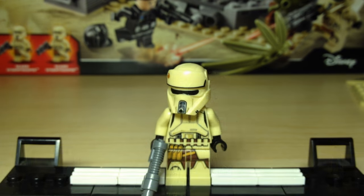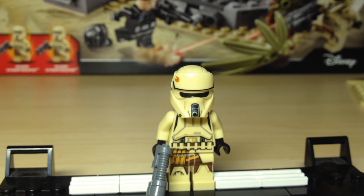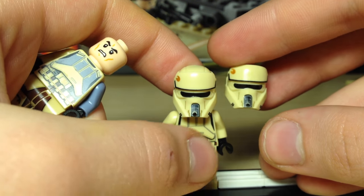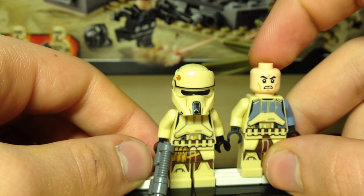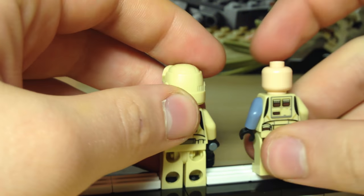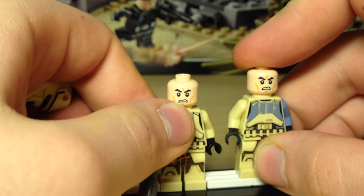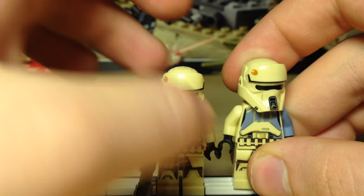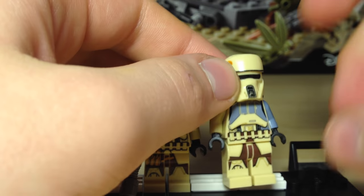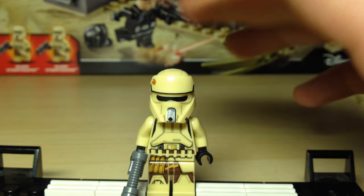Let's move on to the Shore Troopers now. Another awesome feature of the set is we get two of these beautiful looking Shore Troopers. They are a bit different from the ones we got in the TIE Stryker, mostly with the printing on the torso. The helmets are exactly the same as far as I can tell — here's a comparison, the helmets are identical. However, the torso prints are very, very different. They do still have the generic Clone Trooper head, and they get the same gun, but it's a very different torso and leg printing. I really like this version — it looks a lot nicer and cleaner.